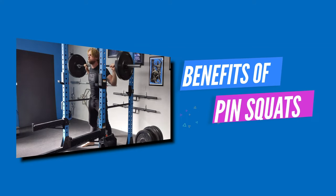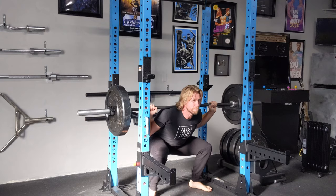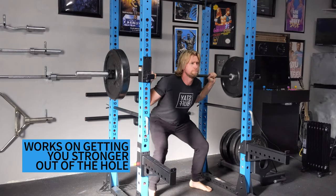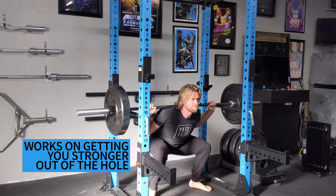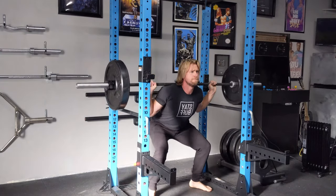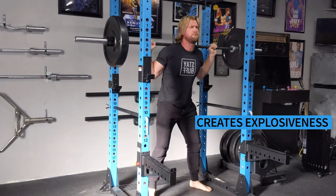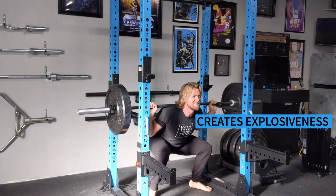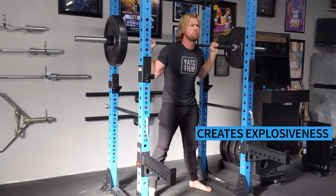Benefits of the pin squat: Do you lose control when you enter the hole? This exercise helps you get stronger out of the hole by strengthening the parallel position, which is usually one of the biggest problem areas when squatting. It also helps with explosiveness because you have to create tension right from the bottom and you can't use the stretch reflex to shoot back up into the top position.